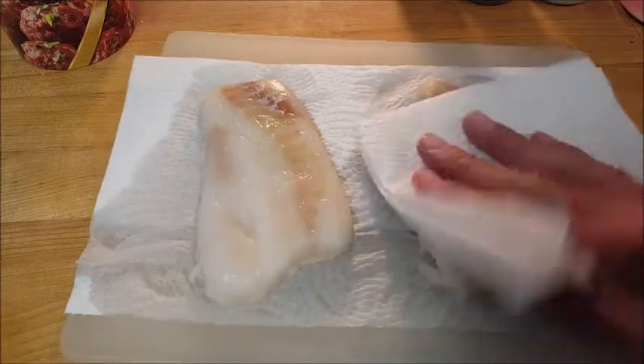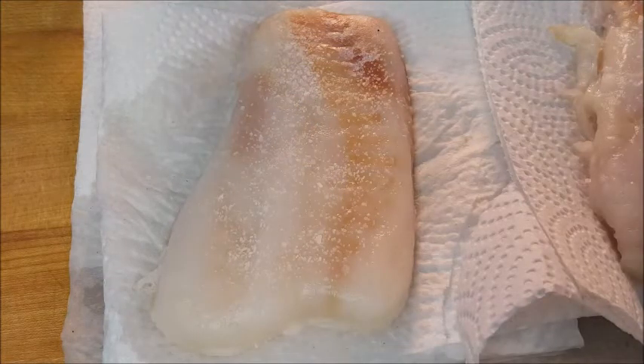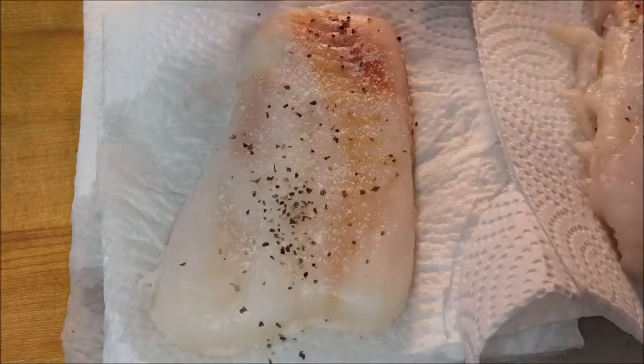Once you thaw out the fillets, take some paper towels and pat them dry as best as possible. Then hit both sides with some kosher salt and coarse black pepper.